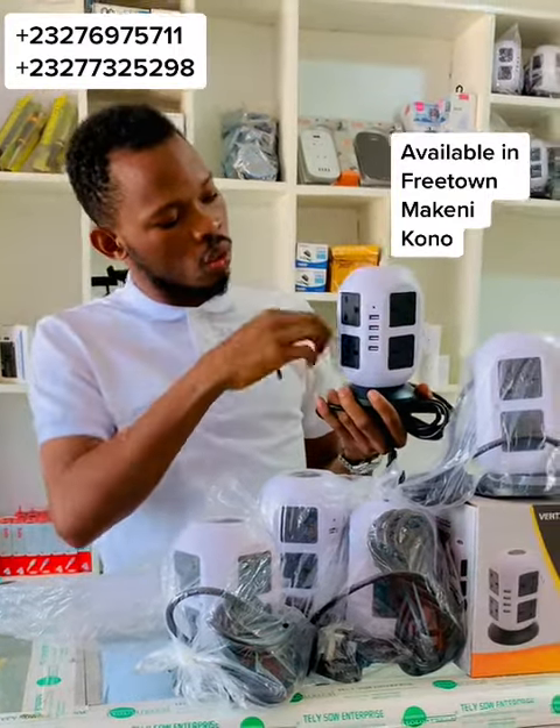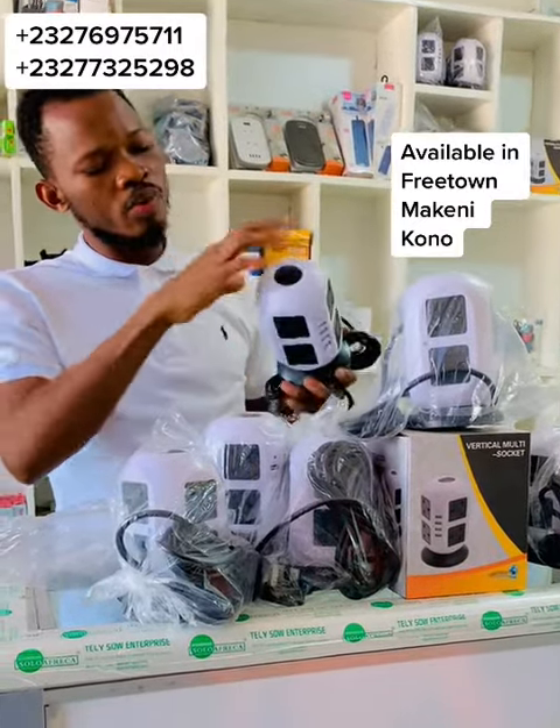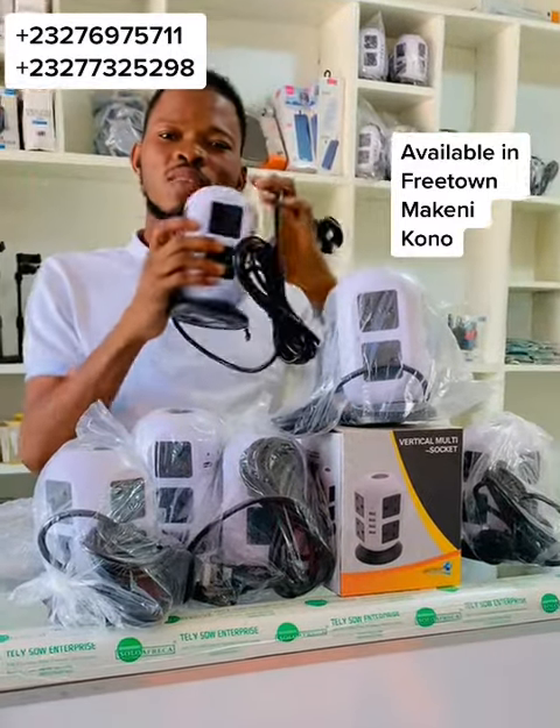If you need one, just contact the numbers on the screen. If they are available in your area, contact the numbers shown. Thank you very much for watching this video — we hope to see you again. Thank you.